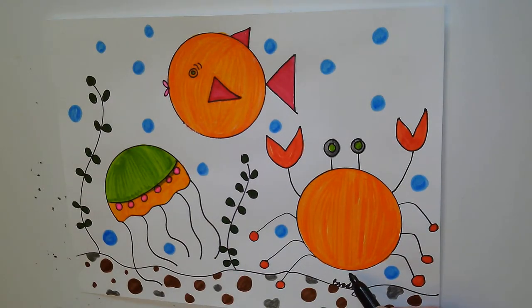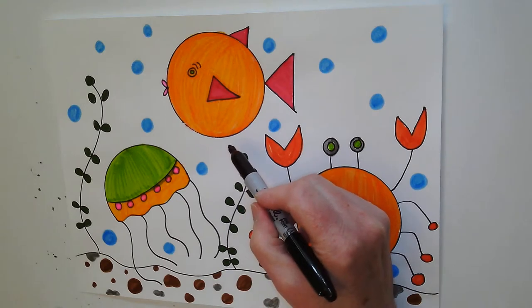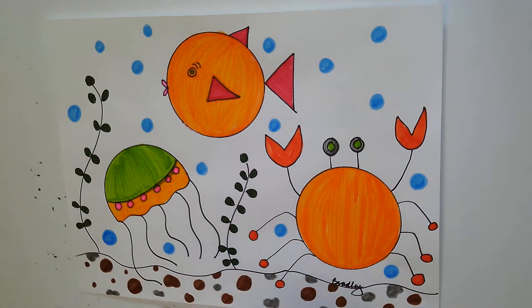I have a crab, a fish, and a sea anemone. If you want to make one animal, you could make one. If you want two animals, you could make two. If you'd like to do all three, you could do all three. I'm going to show you how to do all three.